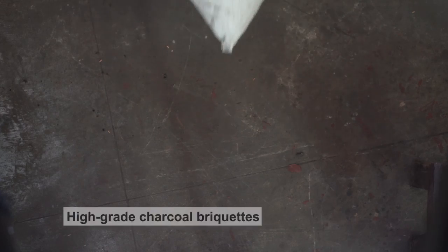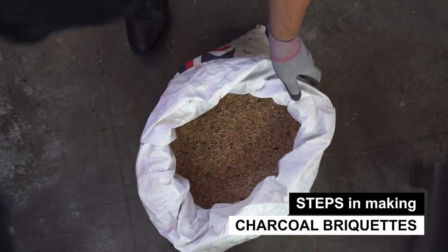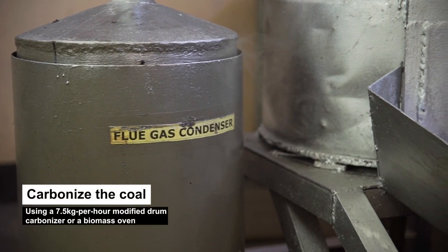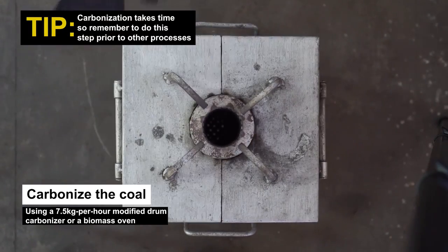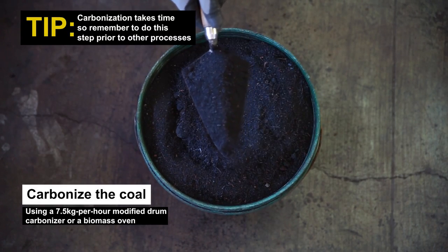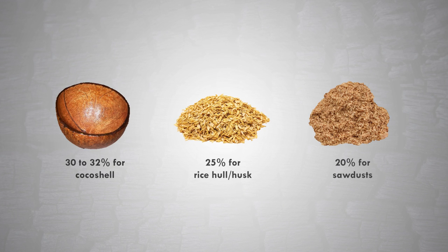To make high-grade charcoal briquettes, the following process is done by ITDI. First, carbonize the raw material using a 7.5 kg per hour capacity modified drum carbonizer. Carbonization takes time, so remember to do this step prior to the other processes. The yield of carbonization is about 30 to 32% for coconut shell, 25% for rice hull husk, and 20% for sawdust.